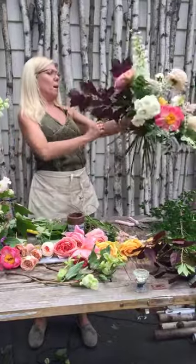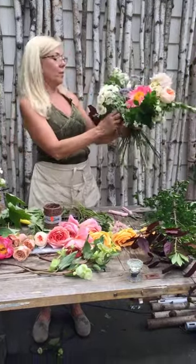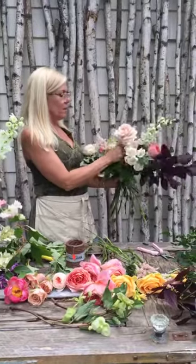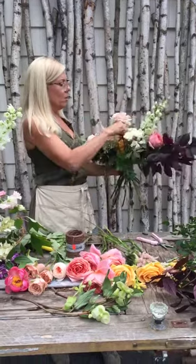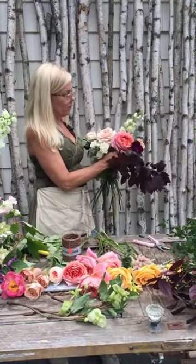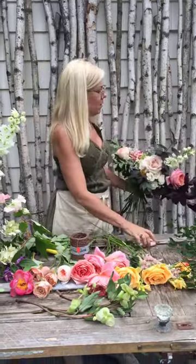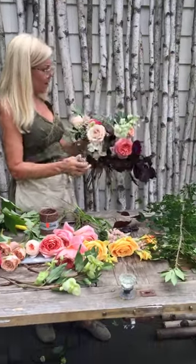I love this burning bush because it's going to give me the support that I need. I want to turn this because I want to see the other side — look what's happening on this side versus this side. My famous saying in my shop is make sure you're getting all the sides of your bouquet to look the way that you want them to look, because if you're not, it's going to look like a one-sided bouquet. I like to see my bouquets from two sides.